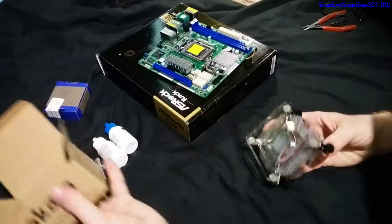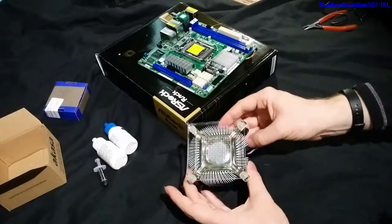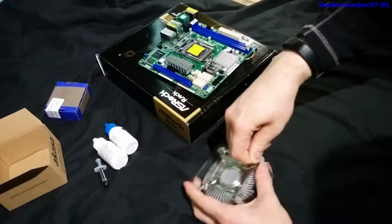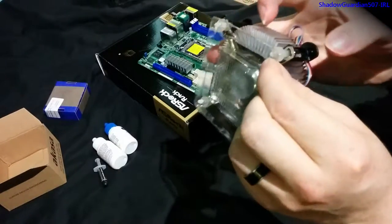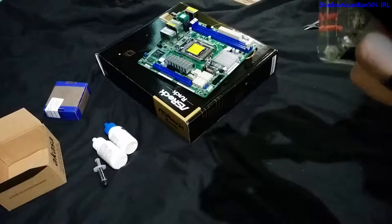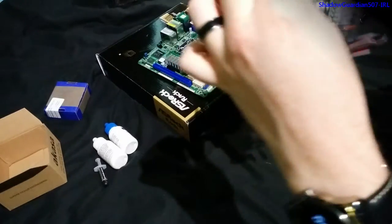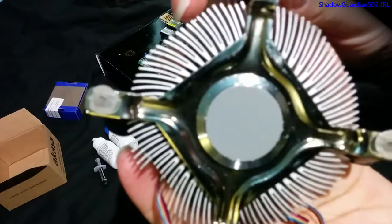Pretty much all thermal coolers that have pre-applied thermal paste or pads will have a protective cover over them to stop that getting dirty, so you obviously have to take that off. With this one, the clips that would hold it onto the motherboard are also holding the cover on. So you have to make sure they're loose, which they are, and then you can pull the little pins through. You can see there's the thermal compound itself.